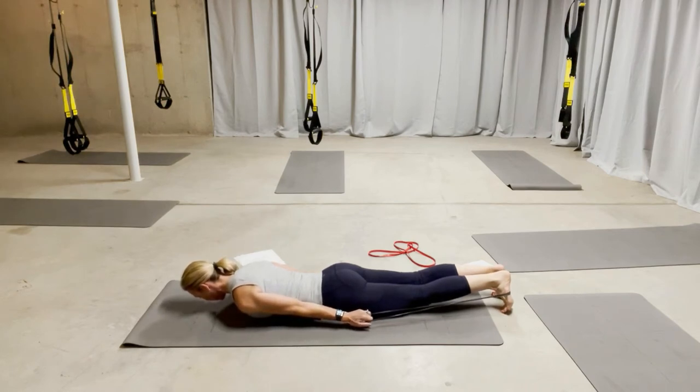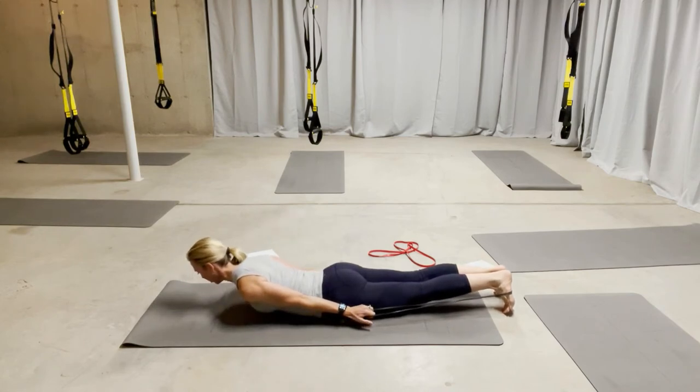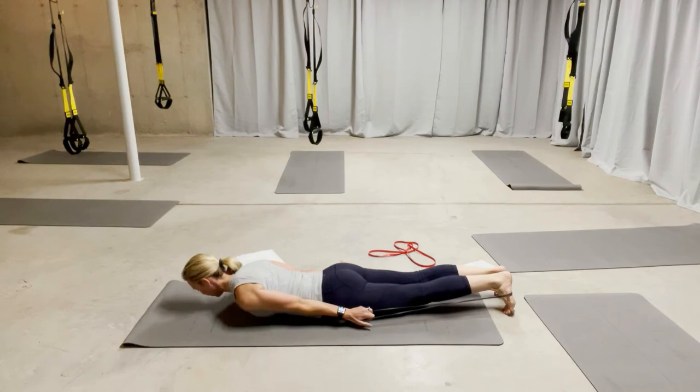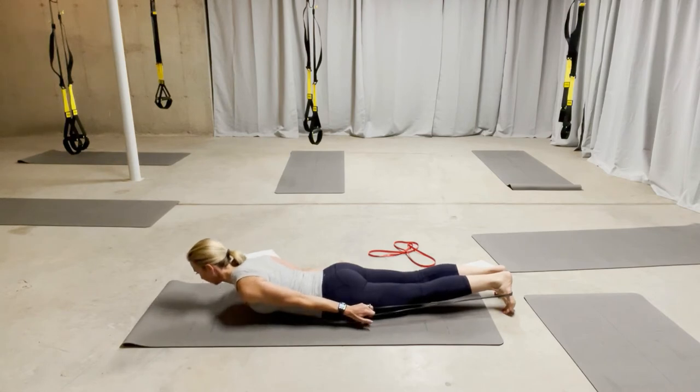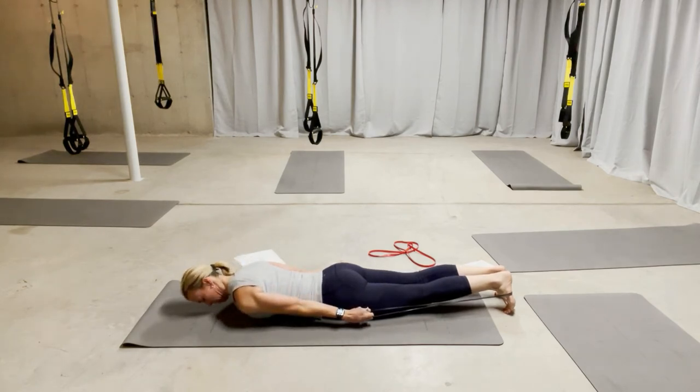From here you're going to do a thoracic extension, which is just lifting the sternum up off the mat. Lift and lower, lift — working the back body, the posterior chain.